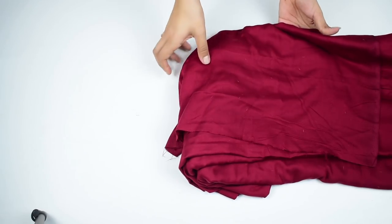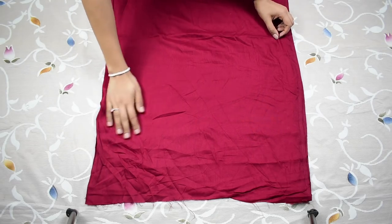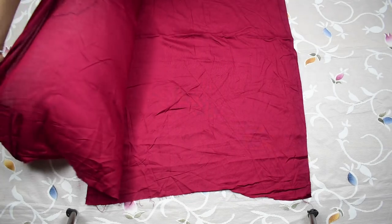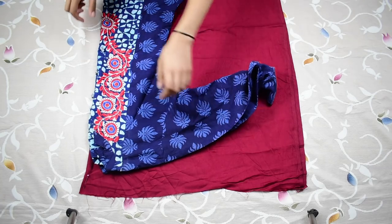For this I'm taking rayon fabric of about 4 meters, but you can use other fabric as well. Then fold the fabric in half from its width so that the fold is on one side and the two open flaps are on the other. Then take your kurta or a t-shirt and fold it in half.